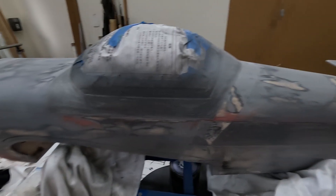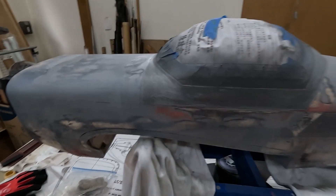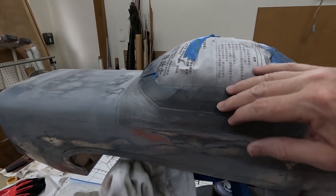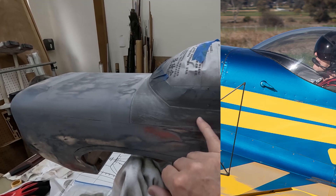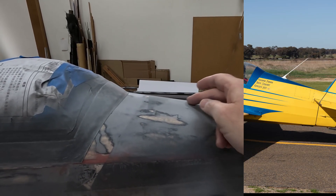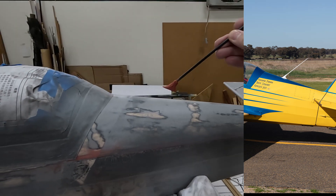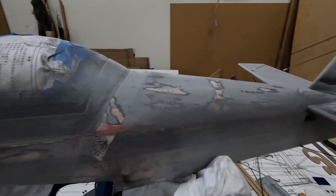Speaking of paint, there are really only two more things I want to do before going to paint - two more little details. One is that on these aircraft the canopy opens to the right, and there's a canopy opening latch or handle right about here that I want to add. The other is that the aircraft I'm modeling has an antenna right about here, and I've gotten a start on that. Once these two items are complete, I think I'll be ready to go to the paint phase.